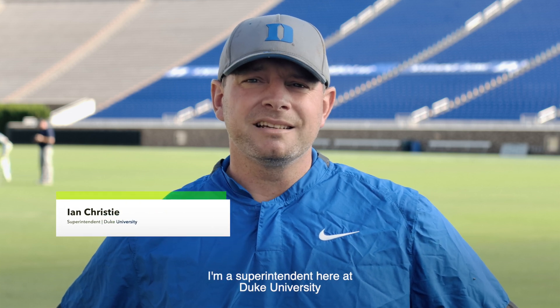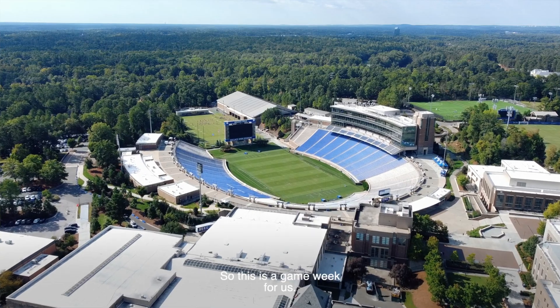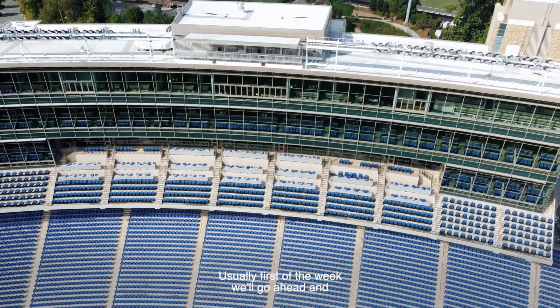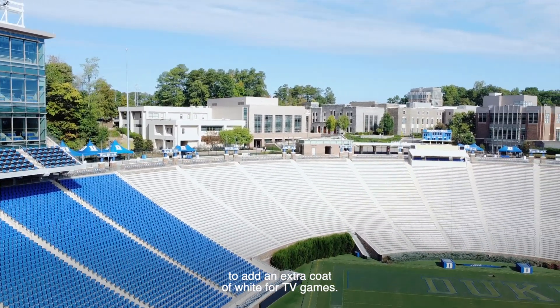My name is Ian Christie. I'm a superintendent here at Duke University, and this is our football stadium. This is a game week for us. Usually first of the week, we'll go ahead and stencil all our lines, logos, to add an extra coat of white for TV games.